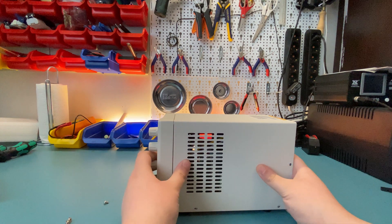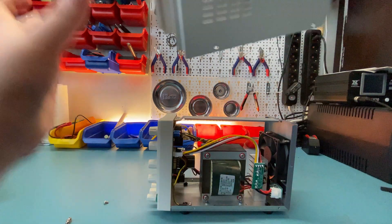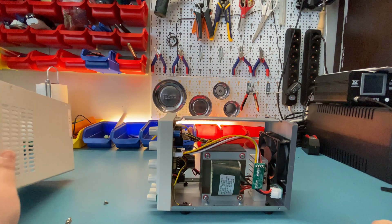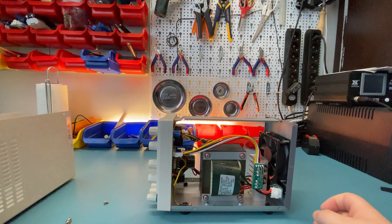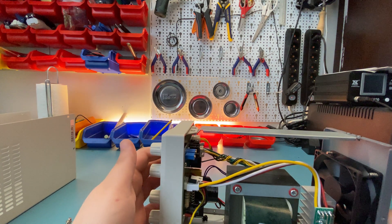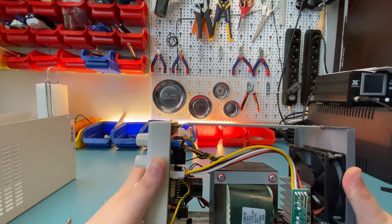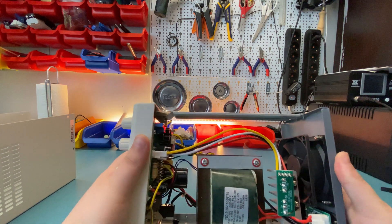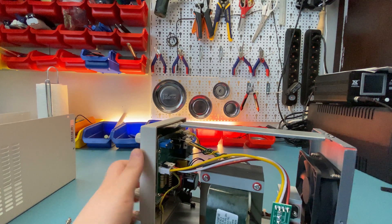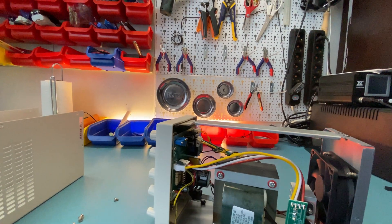Let's pop the hood and take a look inside — it slides back like so. Even the lid is actually pretty heavy. The construction isn't so great when it comes to attaching the plastic piece in the front with just this bracket, but it's kind of what you'd expect for the price. It still looks pretty nice inside.